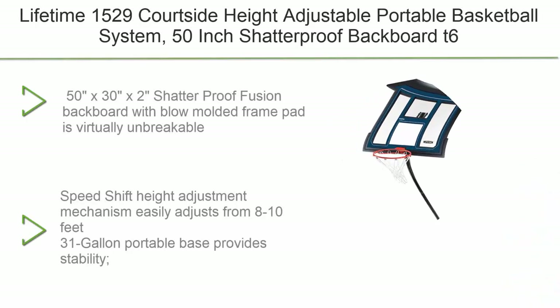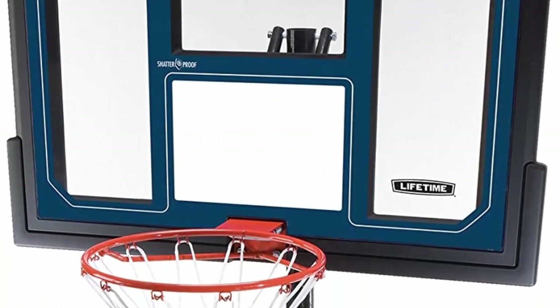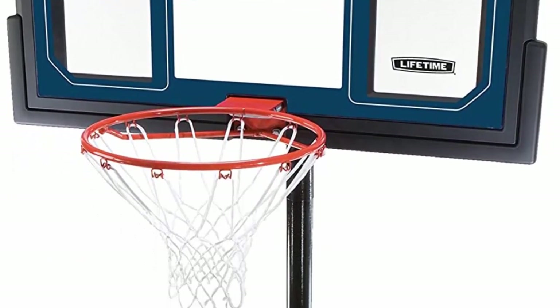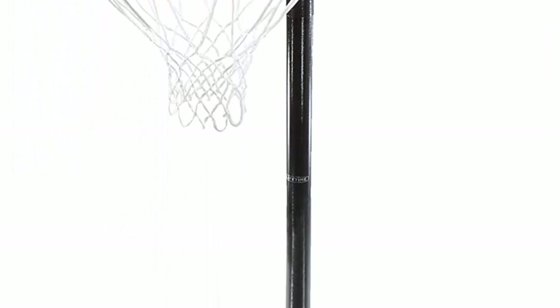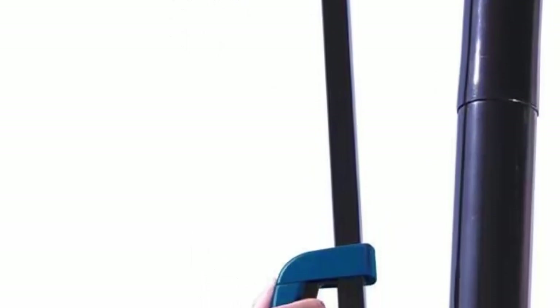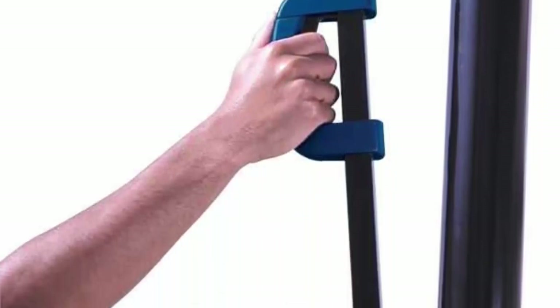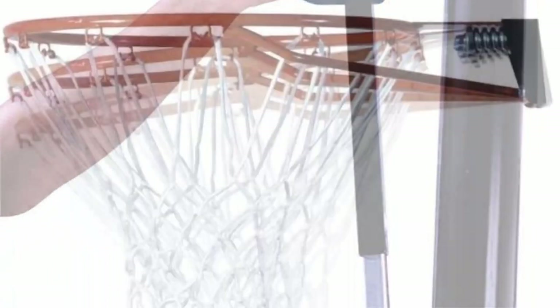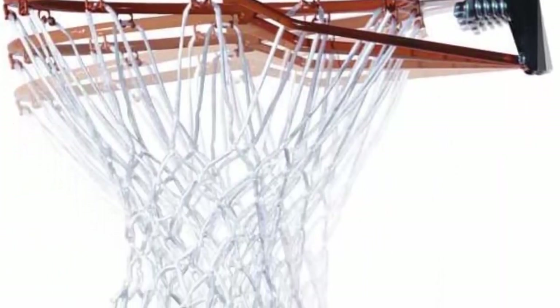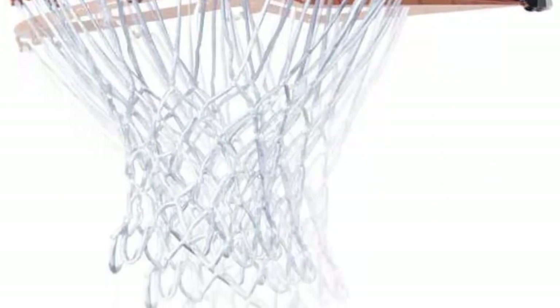Number 6: Lifetime 1529 Courtside height adjustable portable basketball system. Features a 50-inch shatterproof fusion backboard — 50 x 30 x 2 inches — with a blow-molded frame pad that is virtually unbreakable. The speed-shift height adjustment mechanism easily adjusts from 8 to 10 feet. The 31-gallon portable base provides stability and can be filled with water or sand. The slam-it rim with spring-back action is built to take a slam and withstand the harshest elements, backed by a five-year limited manufacturer warranty.